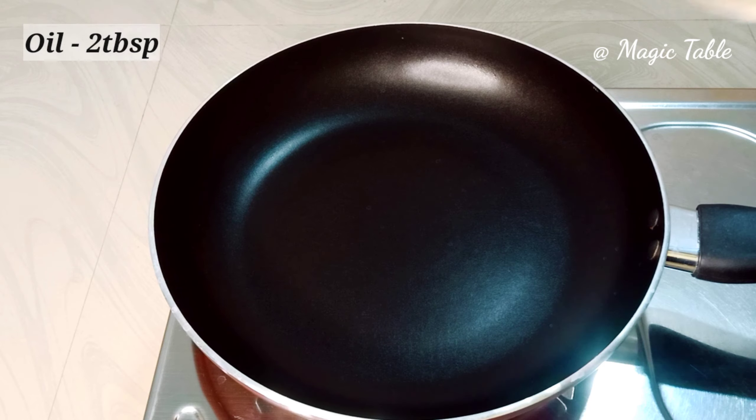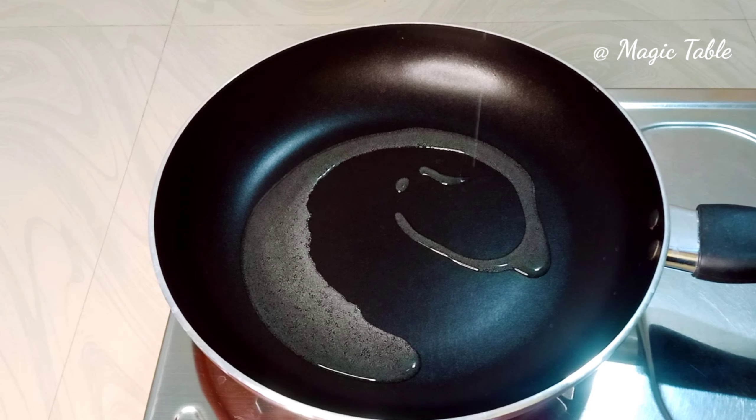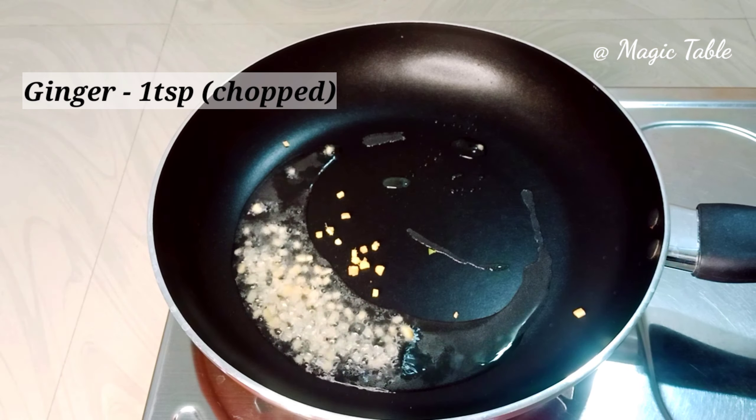I am going to heat a pan. I am going to add 2 tablespoons of oil. I am going to add 1 teaspoon of ginger.